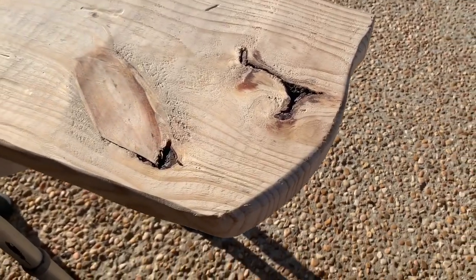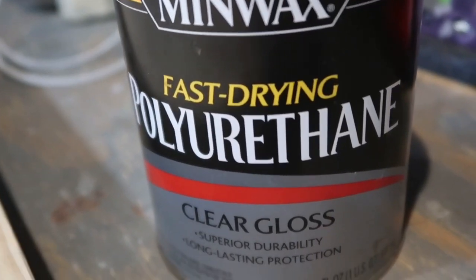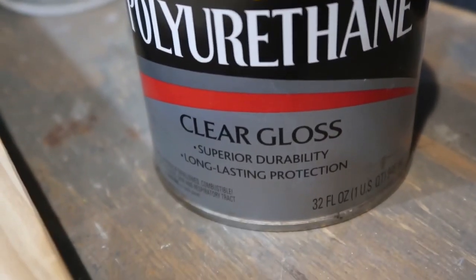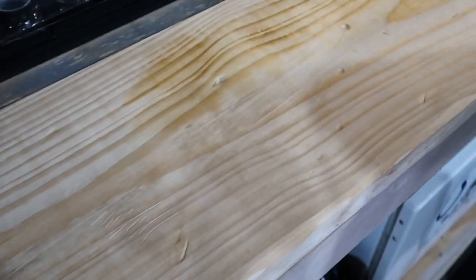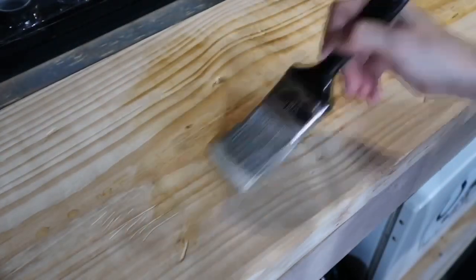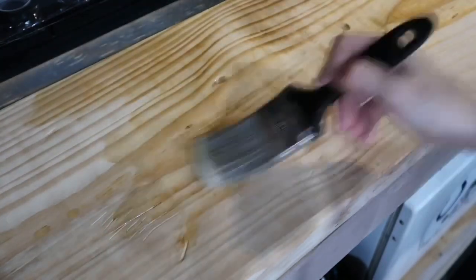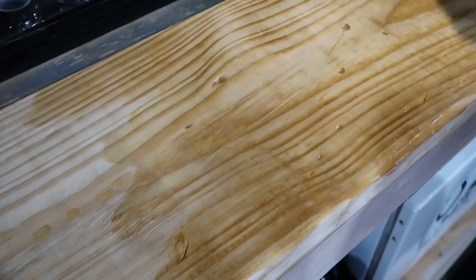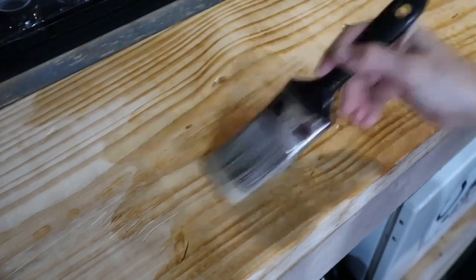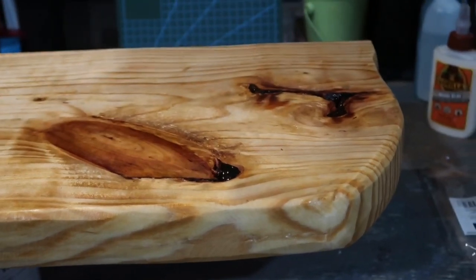After we were happy with the way it looked, we made sure everything was sanded down with no splinters or rough edges. Then we applied fast-drying polyurethane clear gloss — we already had this on hand, but I've linked a comparable one from Home Depot in the description box. I gave it one thick coat and left it to dry overnight.